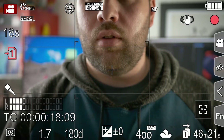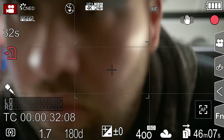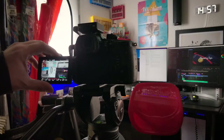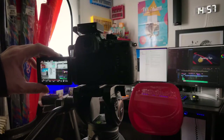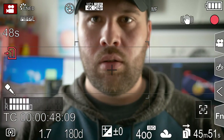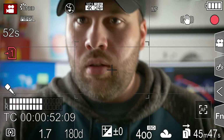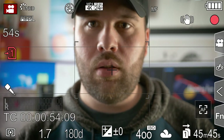So when you're both the camera operator and the talent, simply flip your tripod around so you can do both with ease. Thanks for watching, and make sure you're subscribed so you don't miss out on more filmmaking tips. Thanks for watching, and we'll see you next time.